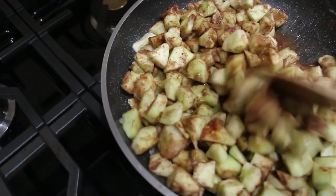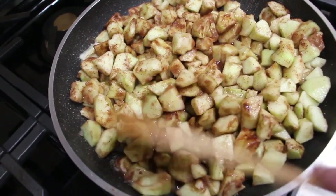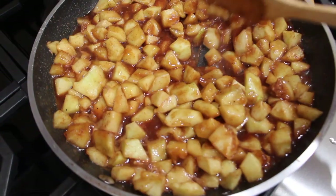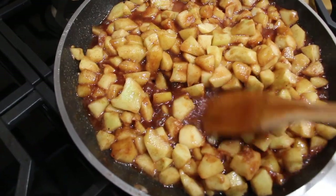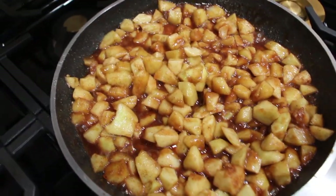This is what it looks like. You want to cook your apples until they're nice and tender. You can see how nice and tender these apples are and the juice that it produced. This is what you want it to look like.